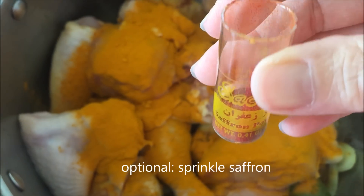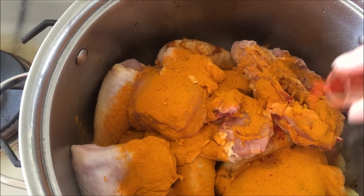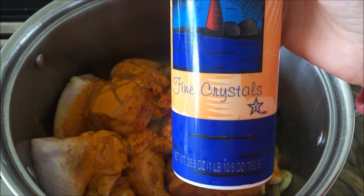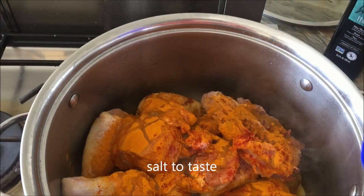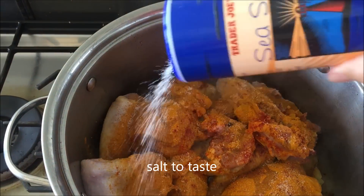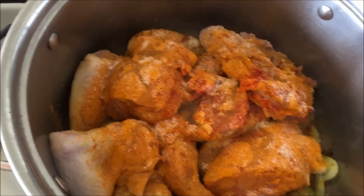I'm adding one tablespoon of turmeric, but you can put less — turmeric is so healthy for you that I end up putting a little bit more than most recipes call for. This is optional, but you can add a little bit of saffron — it does taste delicious, but if you don't have it you can leave it out. Then add salt to your liking. I put quite a bit since I'm not going to salt it later, and I'm going to end up using about six cups of water.